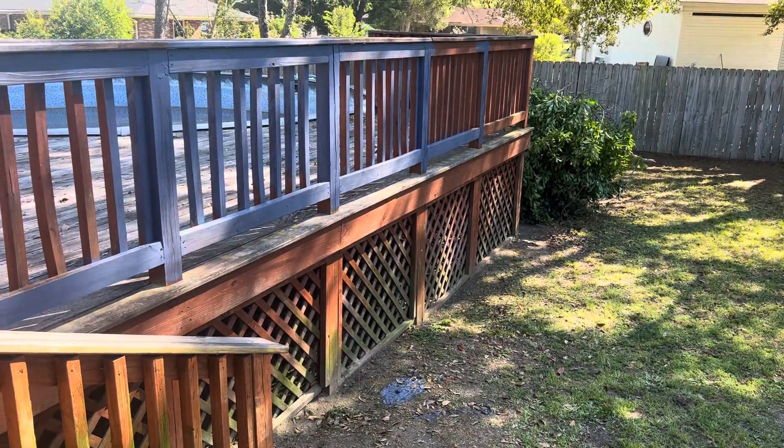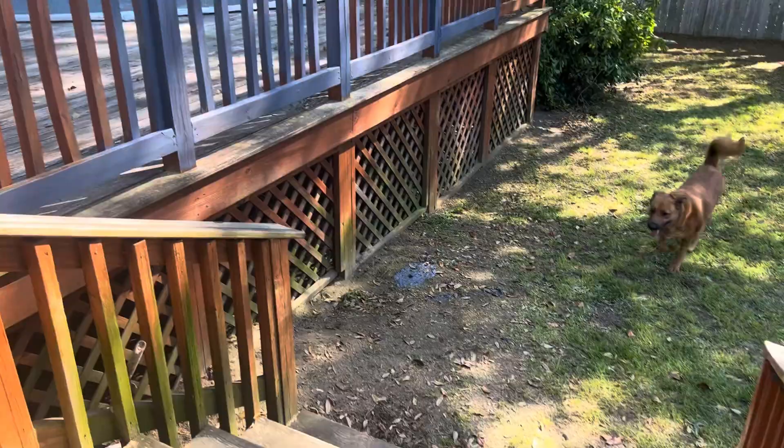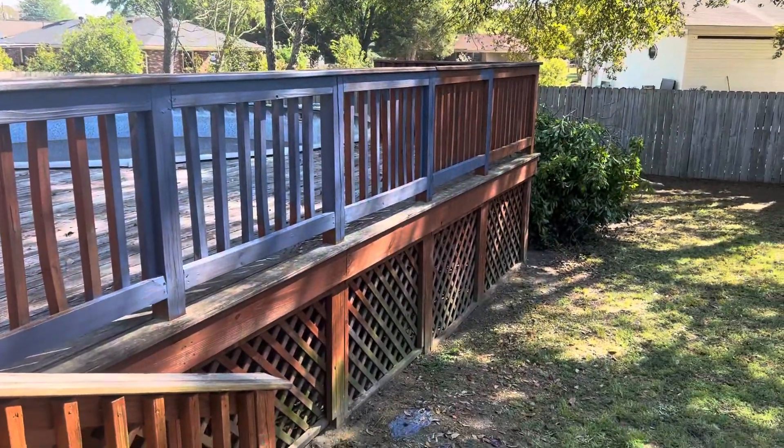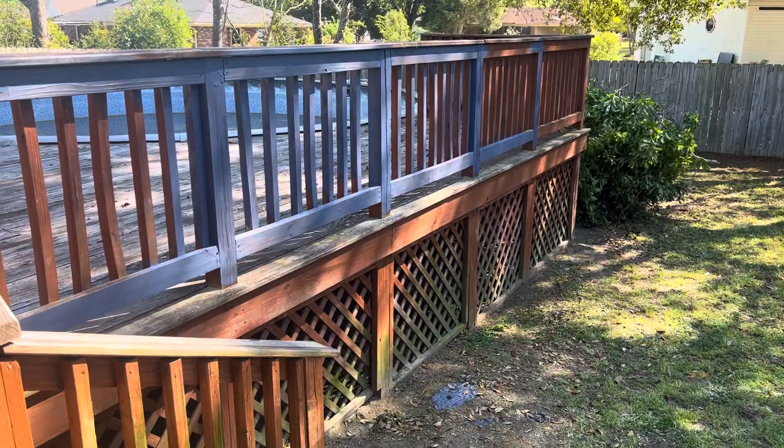I kind of showed you the deck earlier, and this is just with one coat on it. There goes Gerby — she's the boss. The bottom half we're going to go ahead and do the blue.